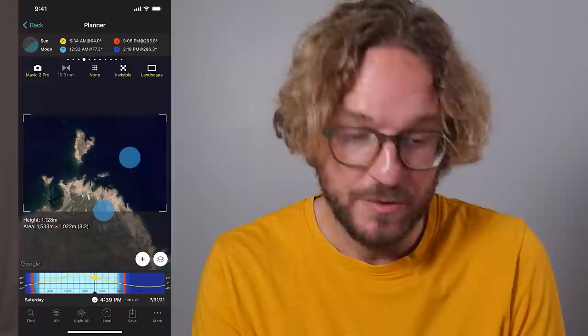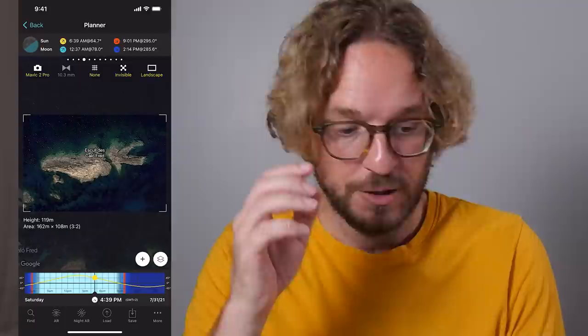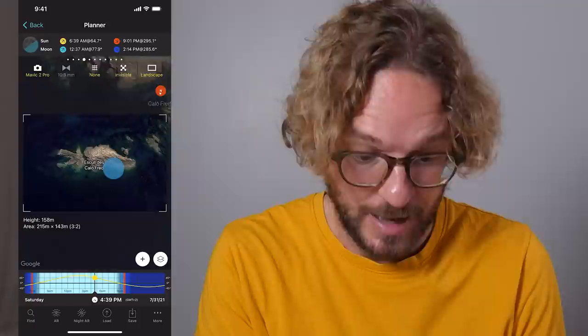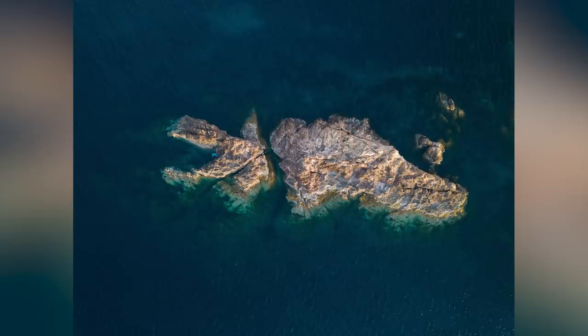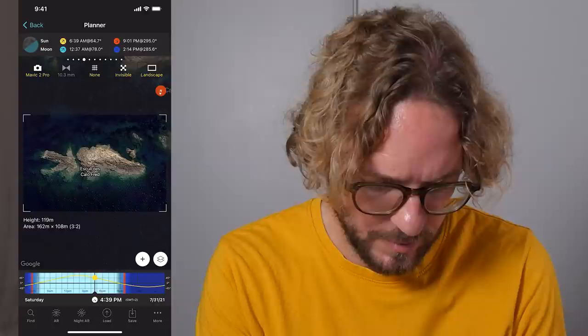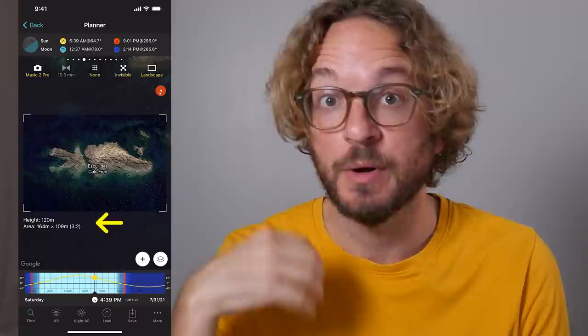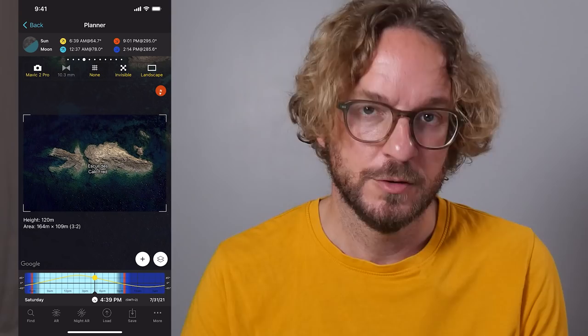But here we have my favorite islet — the crocodile. I'll rotate the map so you can see it better. Antoni Kladder, the photographer of the PhotoPills team, took this shot — here you have it, it's pretty cool! Let's see if we can plan the same shot. I think I almost have it — something like this. Notice that the height of the drone is 120 meters, which is the maximum height I'm allowed to fly in this area. I think I have my composition.